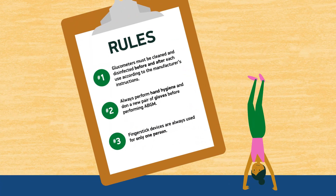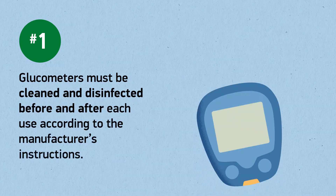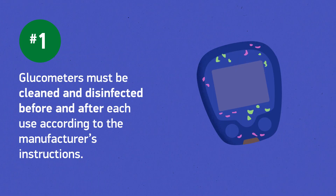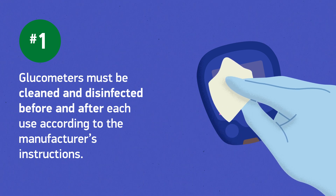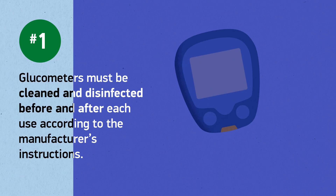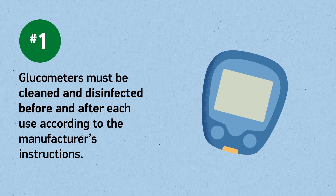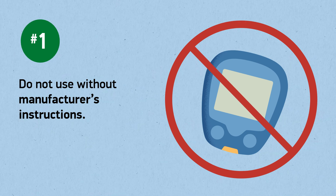Here are a few simple rules to remember about ABGM. Glucometers can be unsafe to use and can spread germs even if you do not see blood contamination. Infectious outbreaks have occurred due to improper usage of these devices. Glucometers must be cleaned and disinfected before and after each use according to the manufacturer's instructions. If there are no instructions for cleaning and disinfection, reach out to the manufacturer to ask. But if you do not have those instructions, then don't use that glucometer.